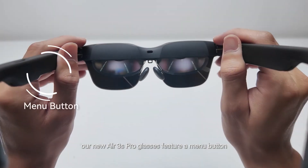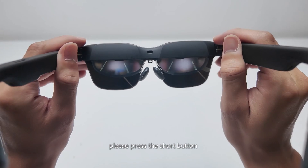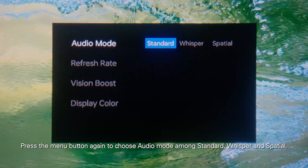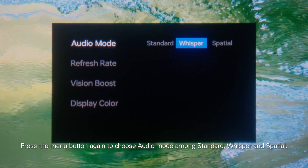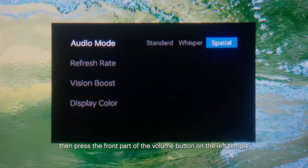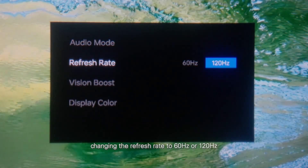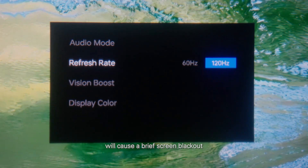Our new Air 3S Pro glasses feature a menu button. Press the short button on the left side of the glasses to access the menu. Press the menu button again to choose audio mode among standard, whisper, and spatial. Then press the front part of the volume button on the left temple to change the refresh rate. Changing the refresh rate to 60 Hz or 120 Hz will cause a brief screen blackout.